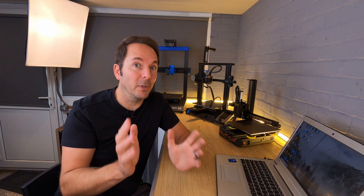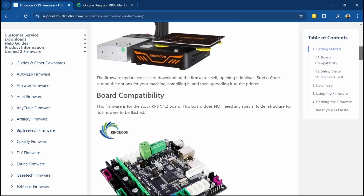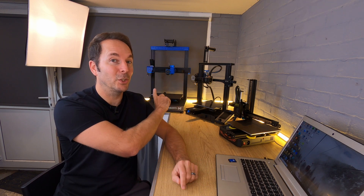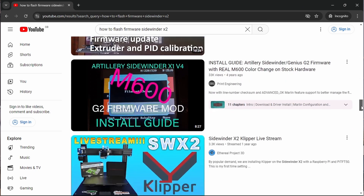What I'm also going to do while I'm finding Marlin firmware is find out how to flash firmware to each of these machines. This is often detailed by manufacturers on their websites, so it's a good place to start. The Ender 3 appears to be the simplest and the Sidewinder X2 appears to be the most complicated, but I'll work through each one and show you how it's done. If you're more of a visual learner then another very viable option is to find YouTube video guides from other content creators — I will link to anything I think you might find useful in the description below.